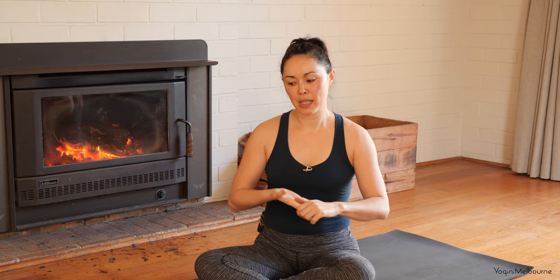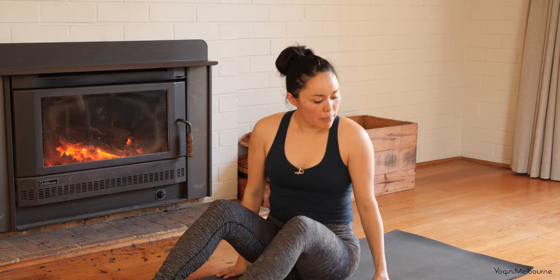Hi there. Thanks for joining me for today's practice. We're going to start lying down on the mat and move through the entire body with particular focus on the feet and the ankles and the upper body. Hopefully it's going to make you feel really good. So let's start lying down on the back.